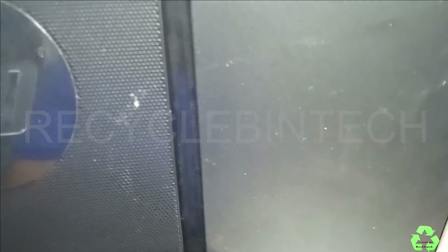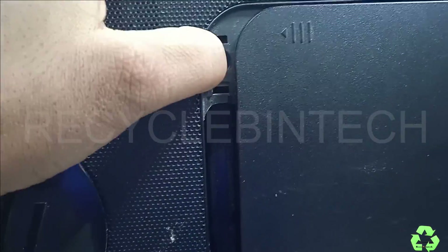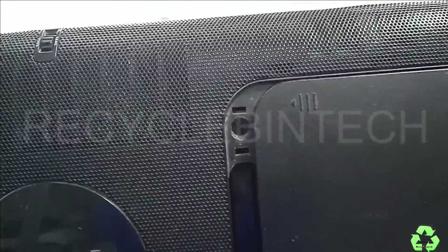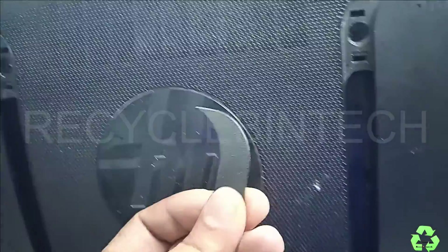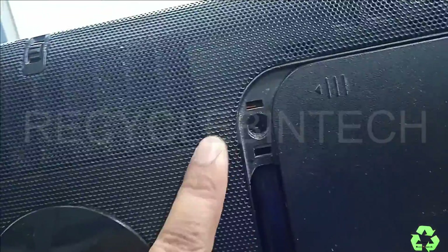Now let us see how to replace the RAM or the fan if you find the system is overheating. You can see here — I have already removed one screw. There will be a cover here, and you can just remove it with a small screwdriver — pull it out and that layer will be removed. The layer closes at this place and this place as well. After removing the screw, you can mark this side and pull it.